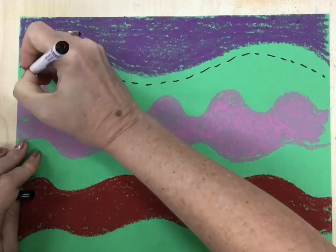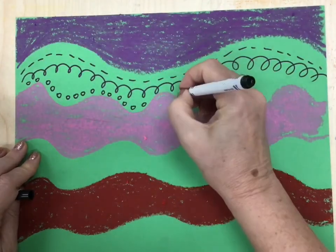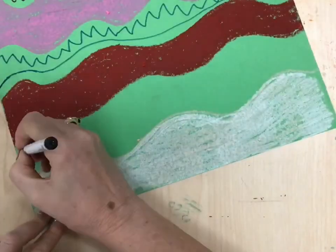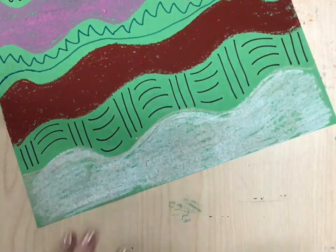Once you've got the oil pastel lines, do some skinnier lines with marker. You decide what colors you want — I'm using loop-de-loops, circles and zigzag lines, making like a little basket weave. We've done other projects with lines so you guys know how to make all kinds of cool lines.